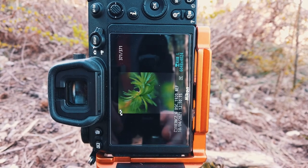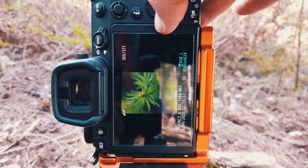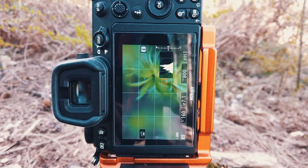And there we have it — we've now taken our stack of images. If we scroll through those, you can see a little bit of movement, but hopefully the focus stacking software will be able to sort that out.